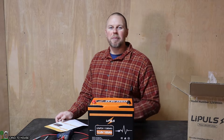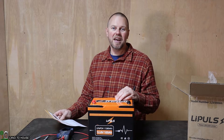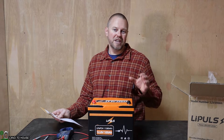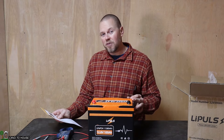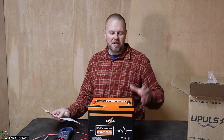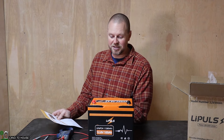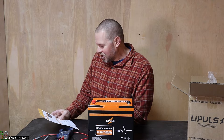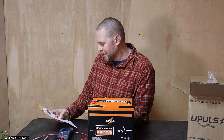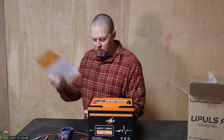Let's consider some of the specs on the LiPulse battery. This is a 12.8 volt nominal battery with a 100 amp hour capacity, giving a 1,280 watt hour rating. The recommended charging current is 20 amps but it can be charged at 100 amps. The recommended charging voltage is 14.6 volts, which is typical for lithium iron phosphate. The maximum battery configuration is 4 in series and 4 in parallel, giving you a 51.2 volt battery at 400 amp hours. Continuous discharge is 100 amps, peak discharge is 200 amps for three seconds, and it has various BMS protections.